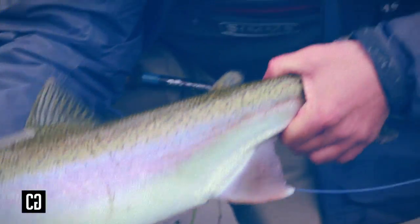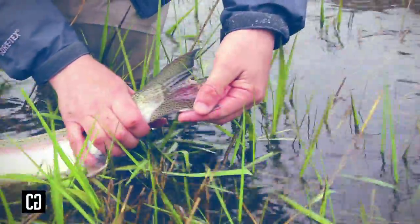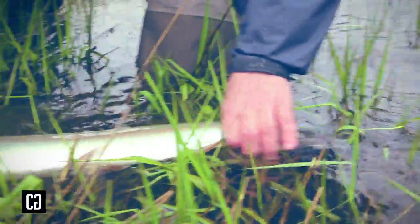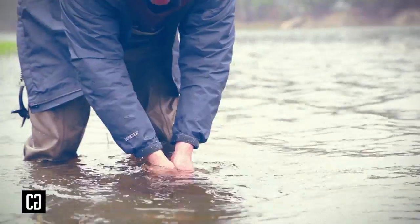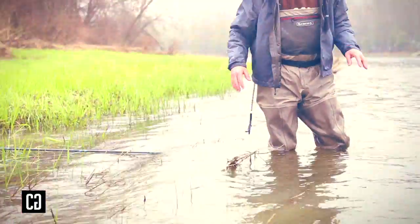On the swing with this bay rod — spawned out hen. You can see her tail here, she's just beat up a bit from making her bed, but she's just about to heal up, just completely empty. Nice steelhead on the swing.